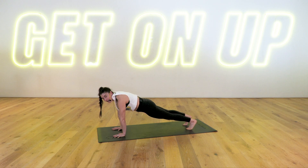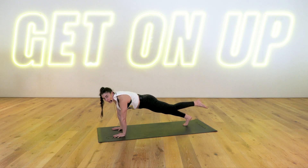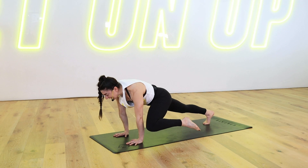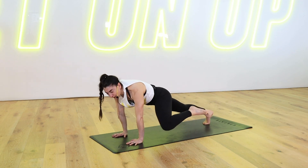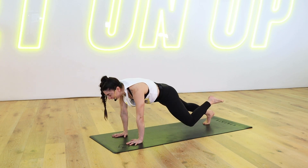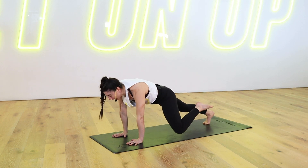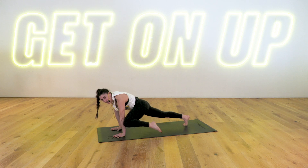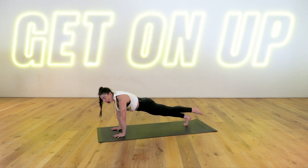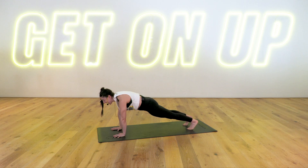Left leg lifts up. Exhale, squeeze your left knee to your left tricep. Inhale, float it back. Exhale, tuck it in for three. Inhale, float it back. Two more, squeeze, float it back. Stay strong, team. Last one — tuck, float it all the way back. Hold your foot off the floor. Five, four, three, two, and one. Left foot down, lower your knees down.